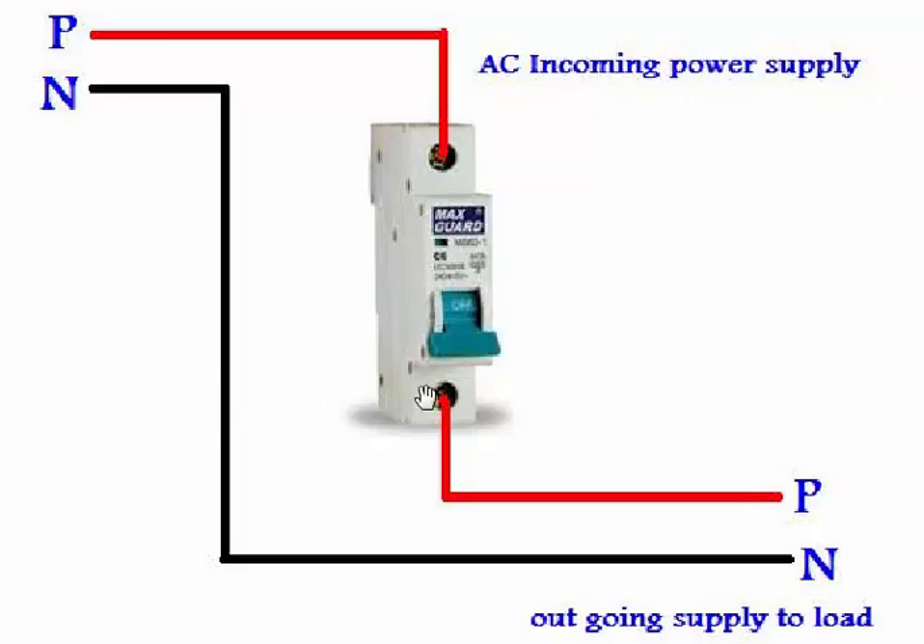Before we start wiring or installation of this circuit breaker, we must follow all safety rules which can save us from electrical accidents. If you are going to install or replace an MCB circuit breaker, then the first thing is to switch off your main circuit breaker.